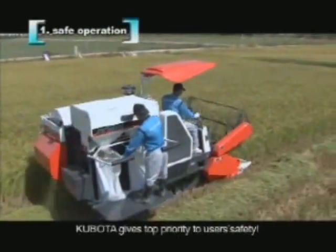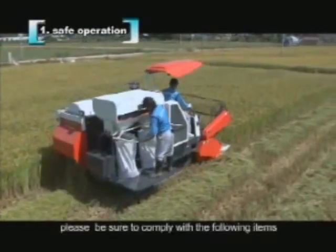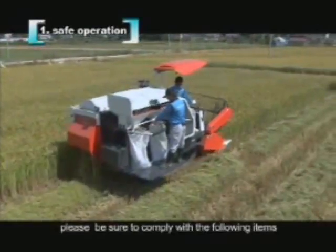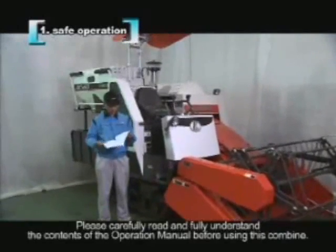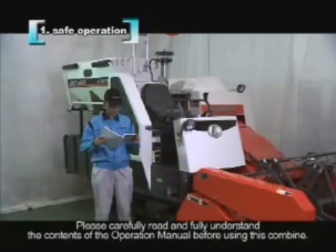Safe operation. Kubota gives top priority to user safety. In order to ensure safe operation, please be sure to comply with the following items. Please carefully read and fully understand the contents of the operation manual before using this combine.